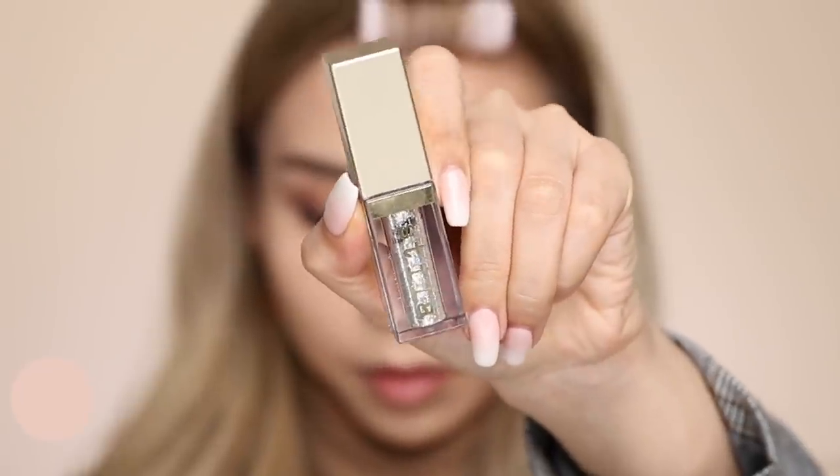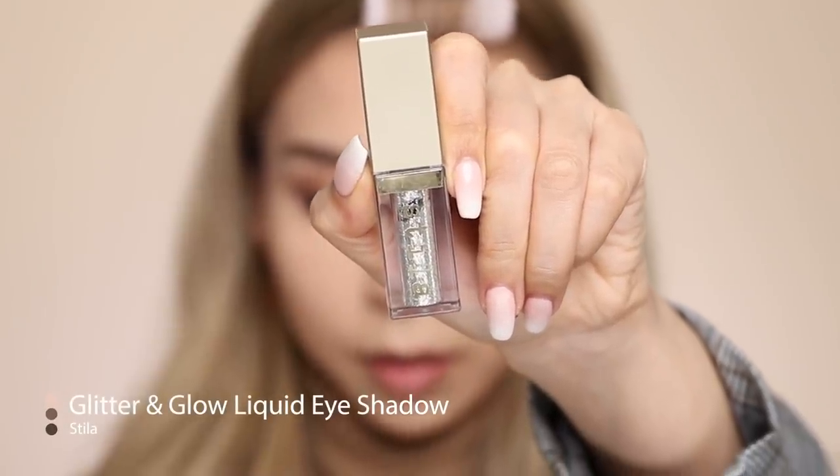I'm really liking how my eyes turned out. I can leave it like this or amp it up with a bit of glitter. I'm using the Stila Diamond Dust Glitter and Glow Liquid Eyeshadow — I like this glitter because it's kind of spaced out and doesn't accentuate lines or creases.